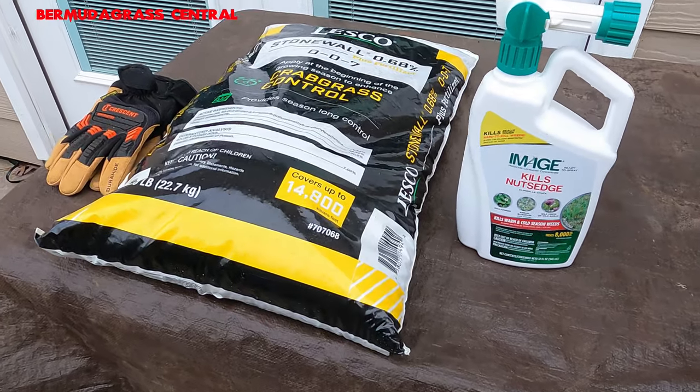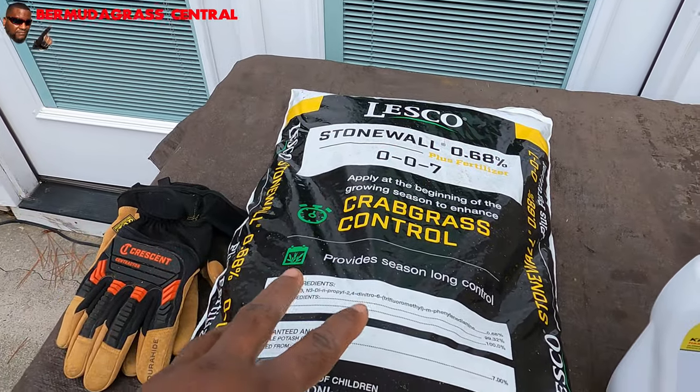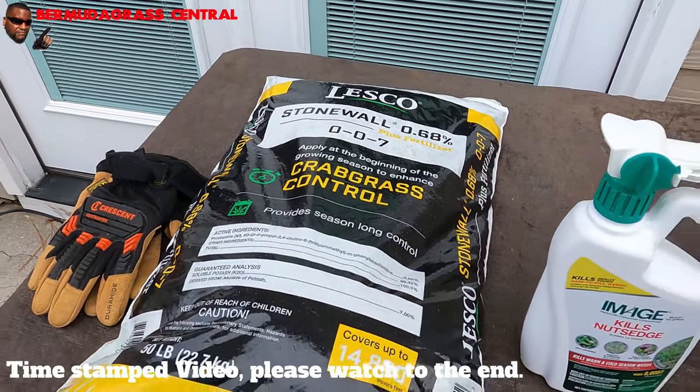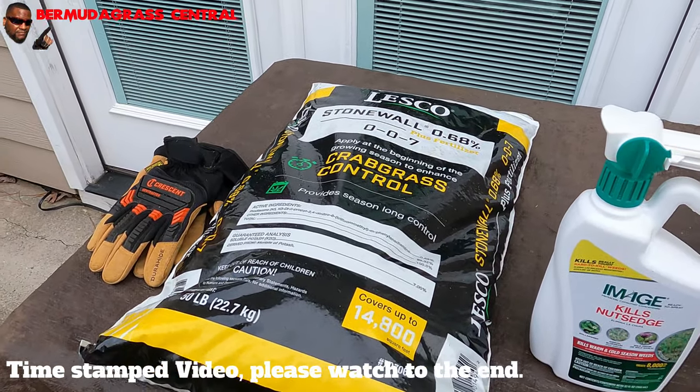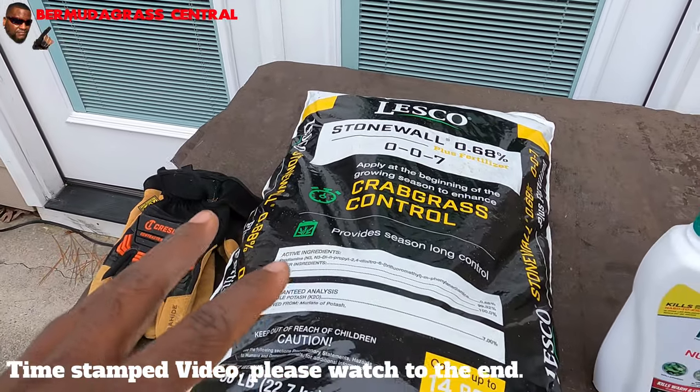I'm not going to wait, I'm just going to get straight to it. One of the things you're going to need is your pre-emergent. We chose the granular because it's so cold out here — mixing that liquid stuff is just going to take too long. It's too cumbersome. This is the easiest way to apply.